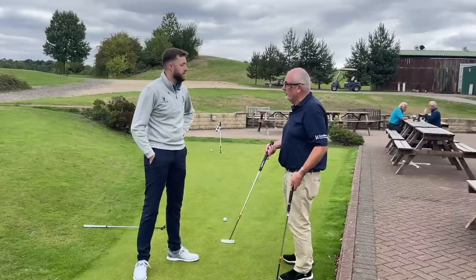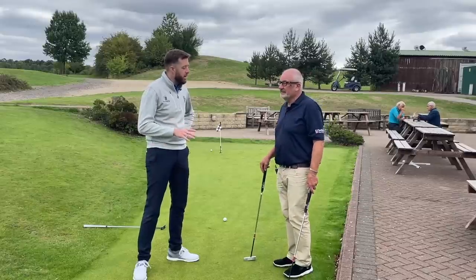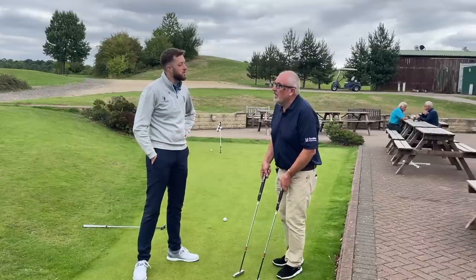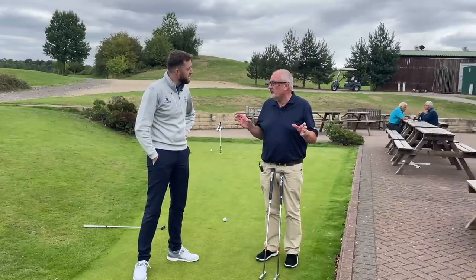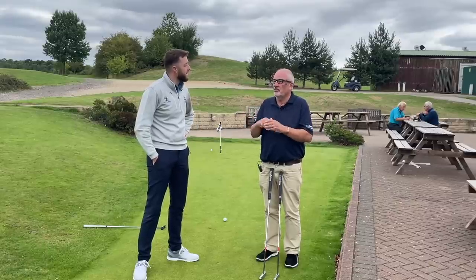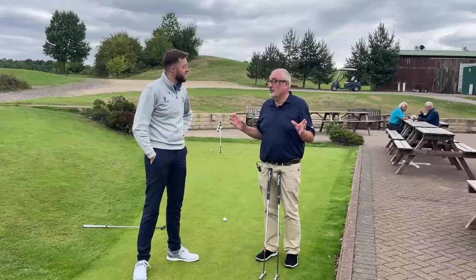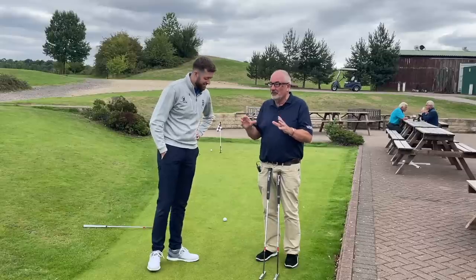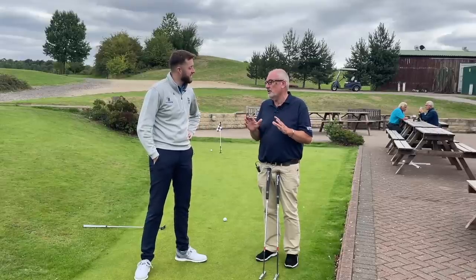There'll be a couple of geeky guys watching asking about head covers — yes, with all putters we have a range of various head covers. Go to seymourputters.co.uk — there are about 20 different head covers from camo to shamrock to groovy to red. We've just got new ones in tiger print — three different versions. Just go on to the head cover section for a great range.